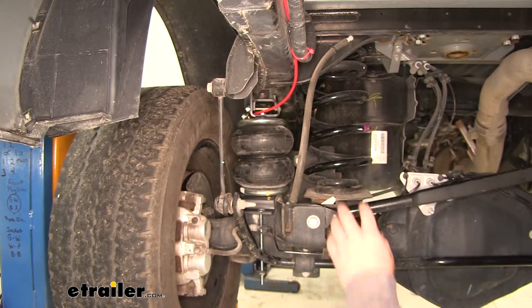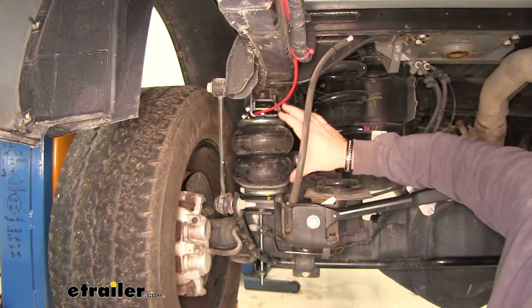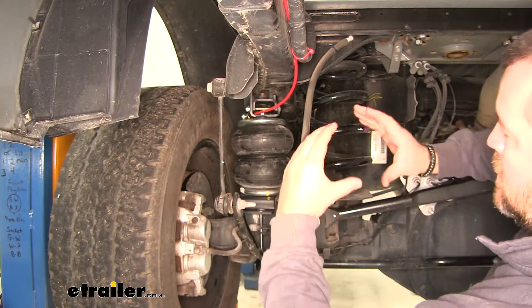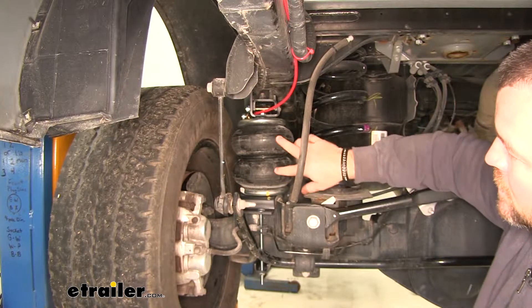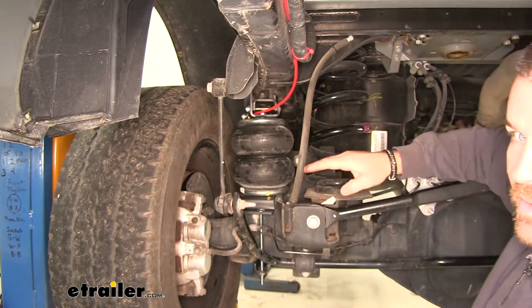The reason they do that and why this is better than a single bag is: with a single bag, when the bag flexes or when the pressure on the bag pushes down, that bag is going to flex out like this — it's going to squish down and push out. With two separate areas like this, you get a lot less outward movement of the bag and more straight up and down.